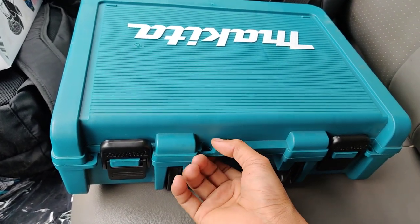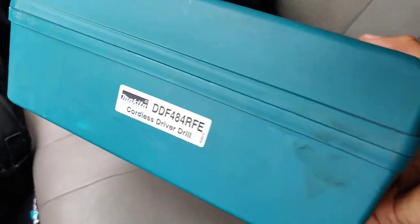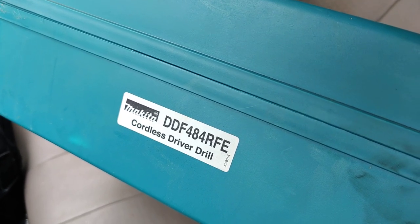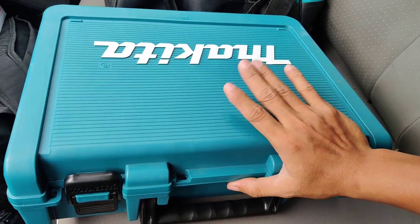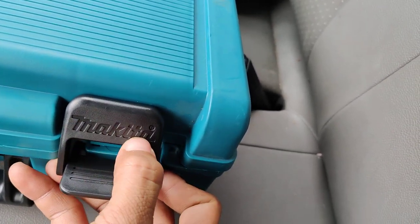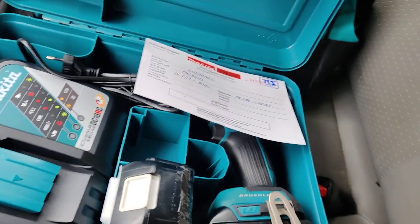We have the lock to lock here, and we can bind the template tag. This is the Makita DDF484 RFE cordless driver drill — inside the box we have a battery and a charger. On the lock clip we also have the Makita brand. Today I'm unboxing in the car because outside it's noisy.